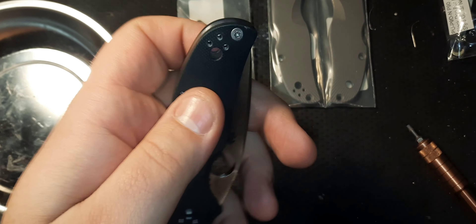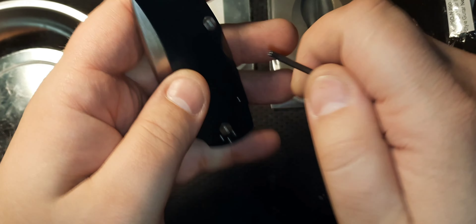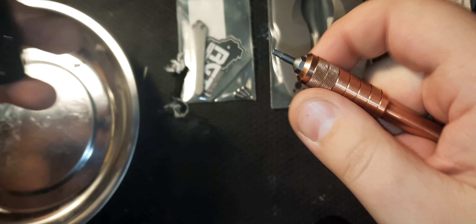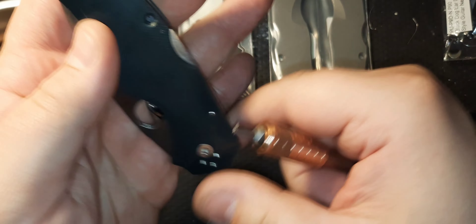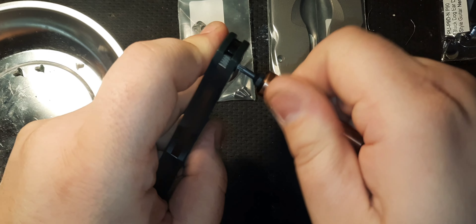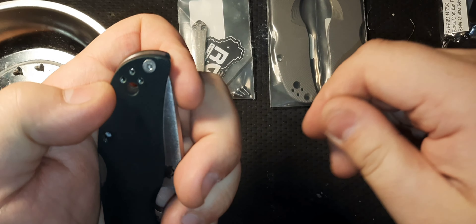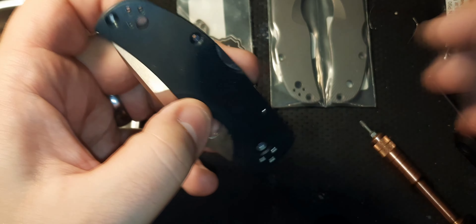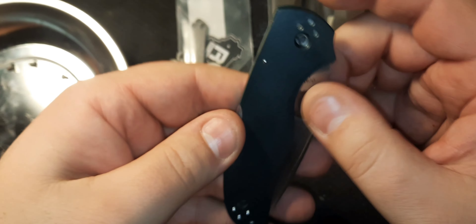Look at that one — that one came out fine, there's no issue with that side. And that came right out too. So now I might have an issue with the T10 pivot. I'm going to try it anyway — oh my goodness. Okay, we're going to leave that one for now until I can figure out a better way of getting it out, because as you can see this actually bent on me. Things happen.